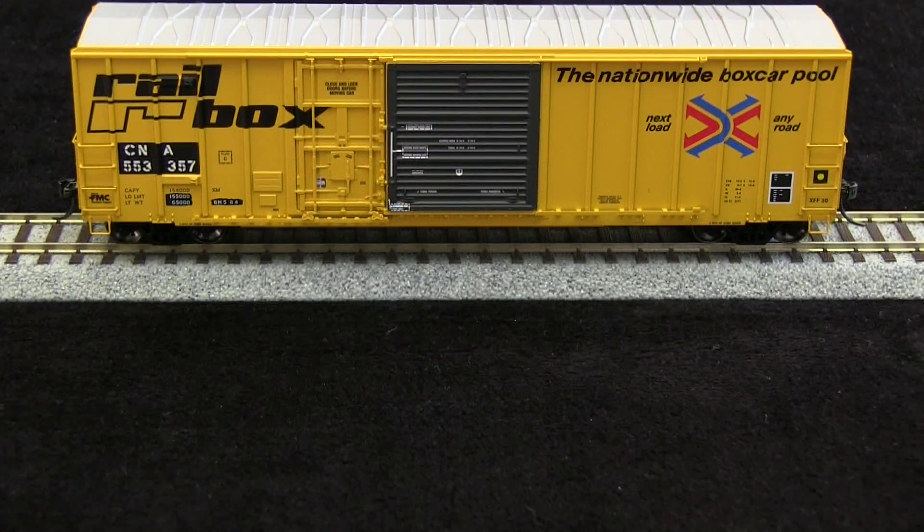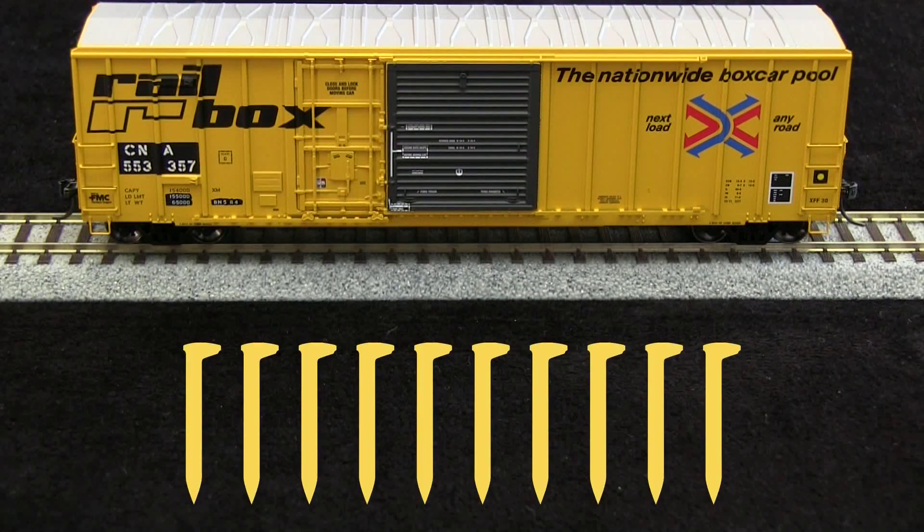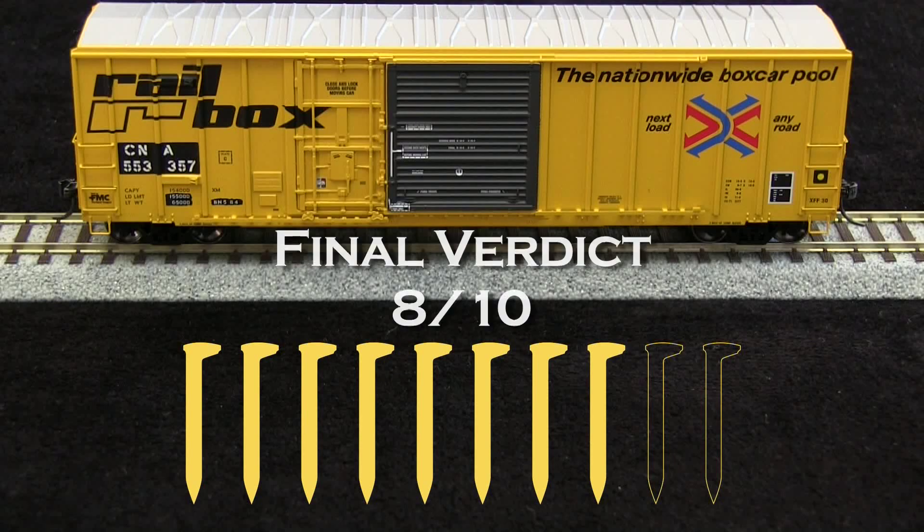Overall I think this is an excellent model. I really like the detail and I really like the paint. I am going to take off a spike for the coupler height being off, and I'm going to take another spike for the broken parts, so my final verdict is 8 out of 10 spikes. If you or your company make a product that you'd like us to review, please drop us a line at reviews@tsgmultimedia.com. Great! Thank you.